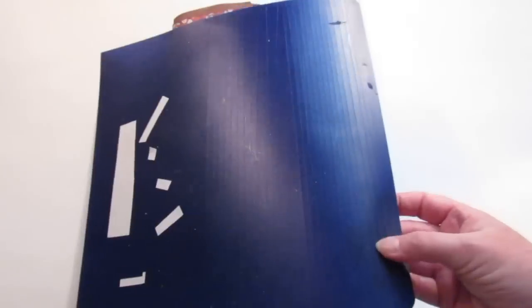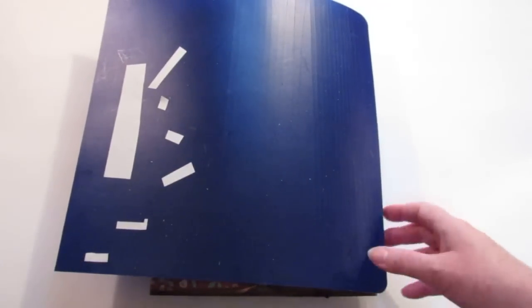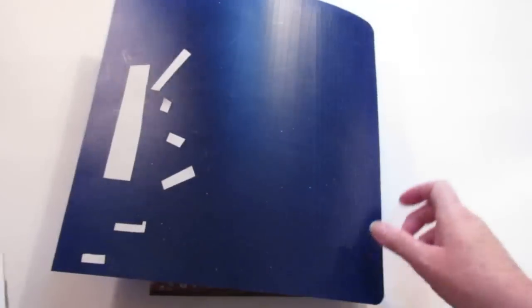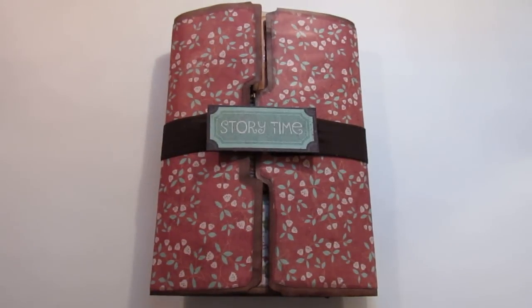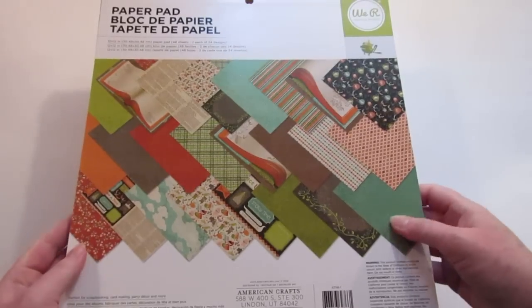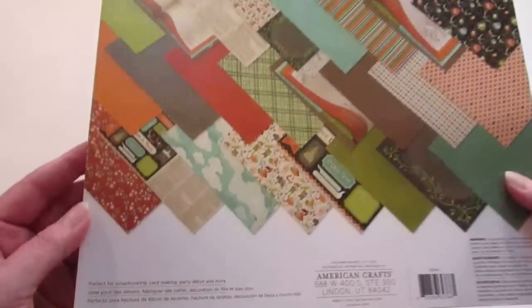When I needed more strips I did the process all over again. It was quite time-consuming and quite annoying, but I had the tape so I wasn't going to buy any more. The paper pad I used — I believe I got it on sale at AC Moore a while back; I don't know what it's called but it has a frog on it.